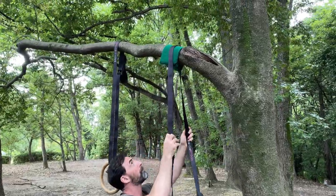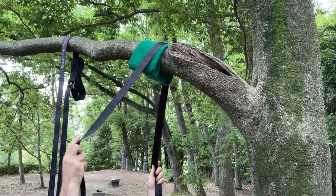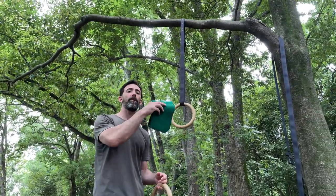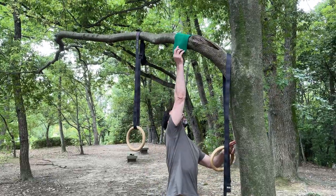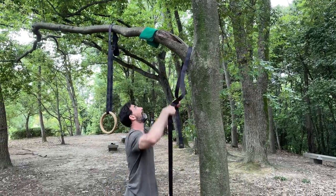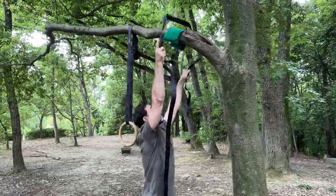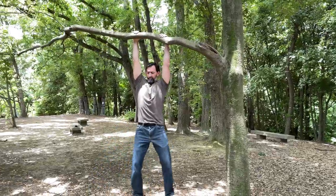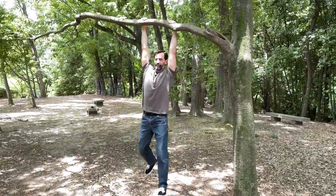Another thing to take into consideration is ring strap friction on the support structure and making sure you aren't damaging your straps. If you decide to hang your rings on a tree branch or something outside, I suggest placing a towel or old blanket over the branch first and then putting your strap over the top of it. This reduces friction on your straps and keeps them from fraying over time, meaning you'll be safe and have those straps for a really long time. Also be sure to test out that branch to make sure it's going to be able to support you.